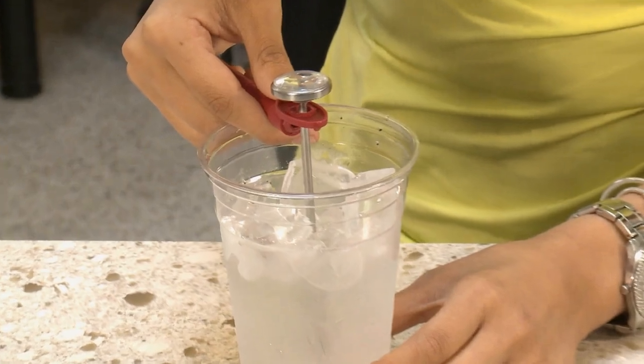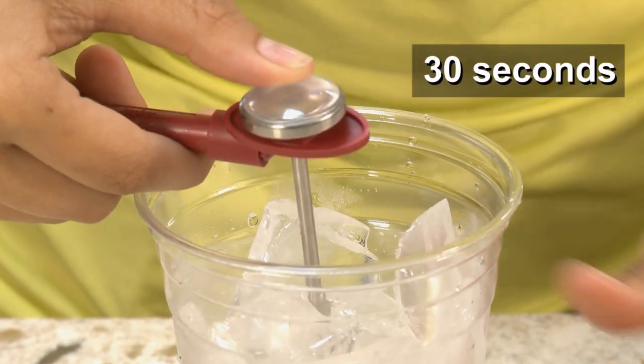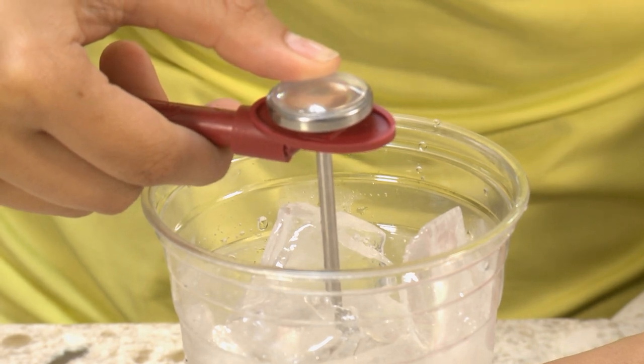Next, place the thermometer in the container so that the tip is completely submerged and the water covers the dimple. Let the thermometer sit for at least 30 seconds in the ice water. Make sure that the thermometer stem or probe does not touch the side or the bottom of the container.